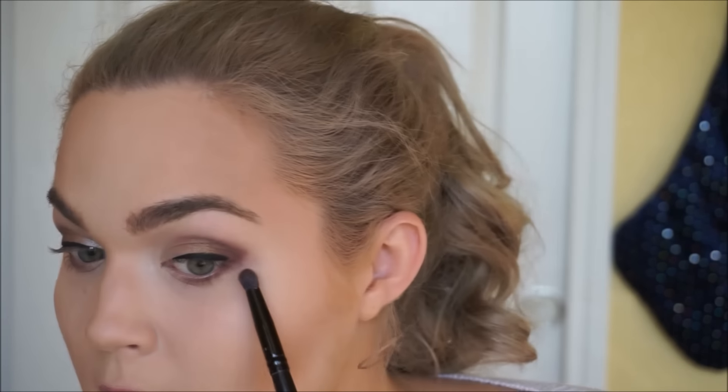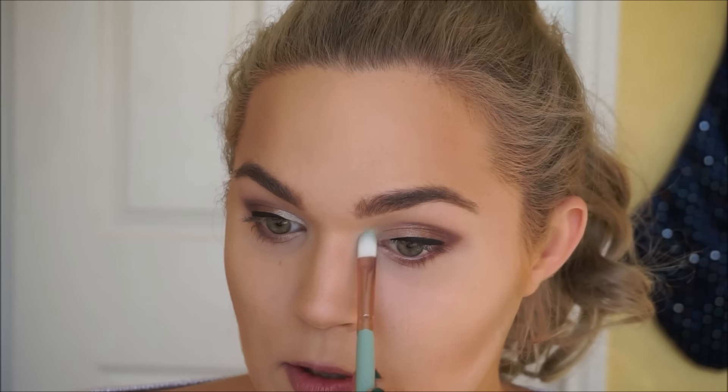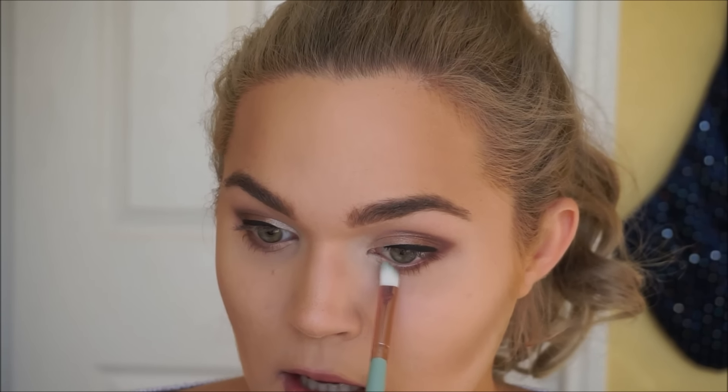I just smudged a bit of that dark maroonish brown on the lower lash line using a little smudger brush, and I only brought it in about halfway — the camera wasn't recording that part, unfortunately. Now I'm going to highlight the inner corners of my eyes using that super shimmery white shade, which will bring some life back into them and open them up.